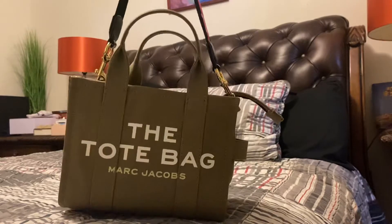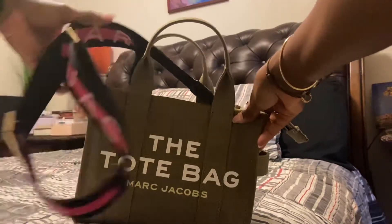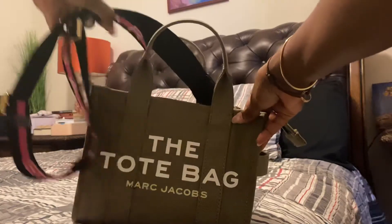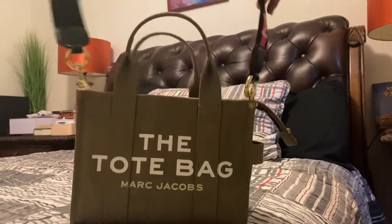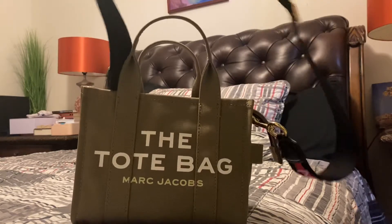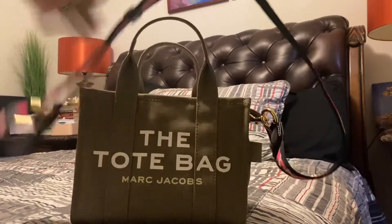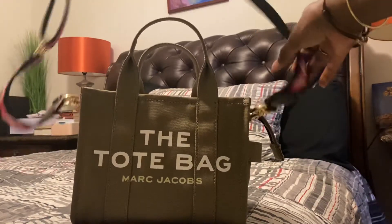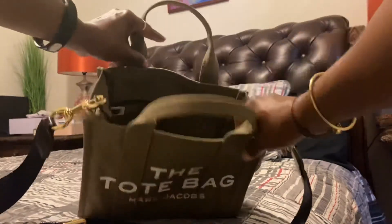You can change up your straps, and I know on the Marc Jacobs website you can buy the straps. This one is much heavier than the one that comes with the bag — as you can see, it has gold hardware and it's a lot more weighty. I'm gonna show you what we can hold in the bag.